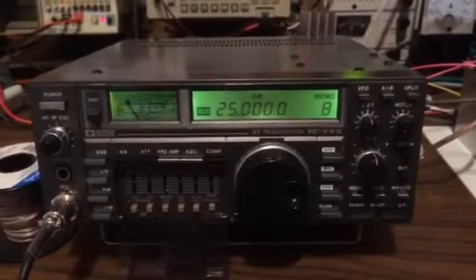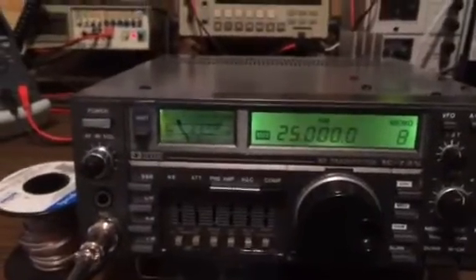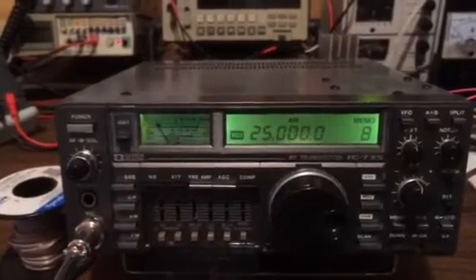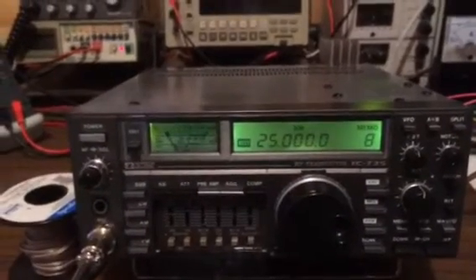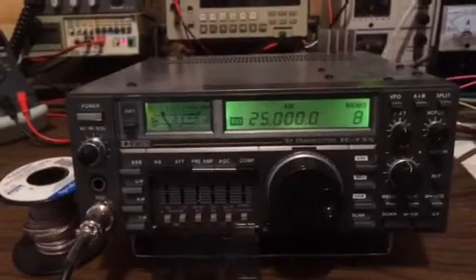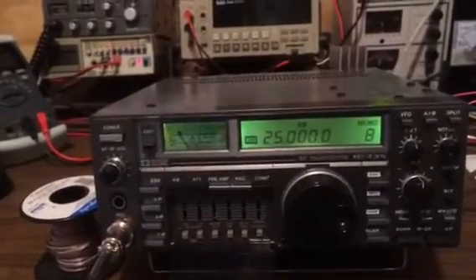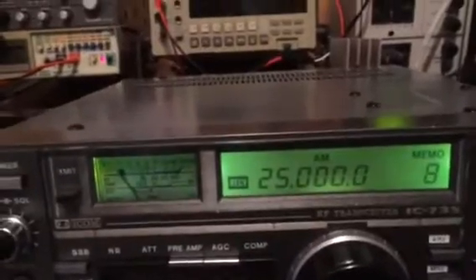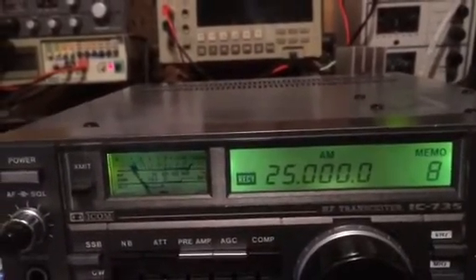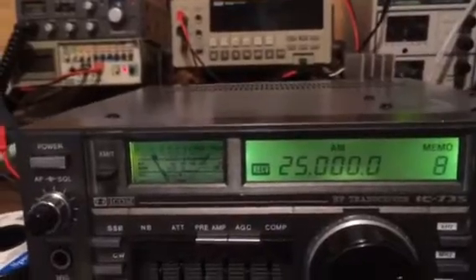RF man here. Today I'm going to demonstrate my dual LDMOS amplifier, and once again I'll be using the ICOM 735. I want to demonstrate how the output waveform should look — basically, if everything is correct in your amplifier, you should have a very clean sine wave with very little distortion and very little noise. I picked the center of the HF band, 1.8 to 50 MHz, so I'm right in the middle at around 25 MHz.